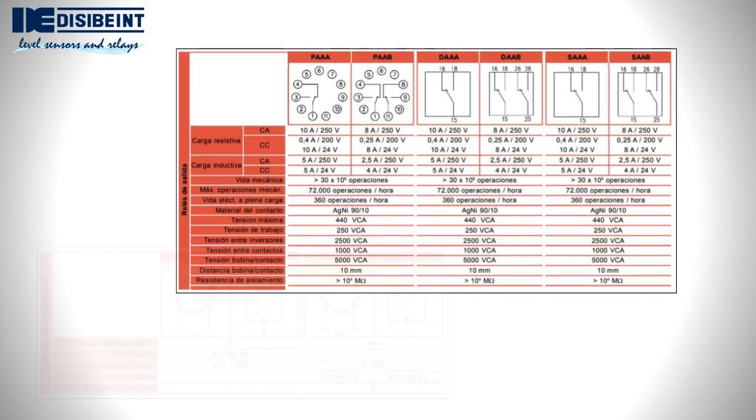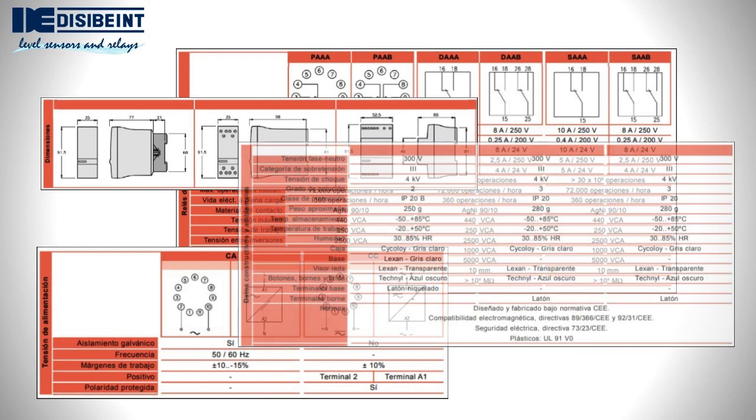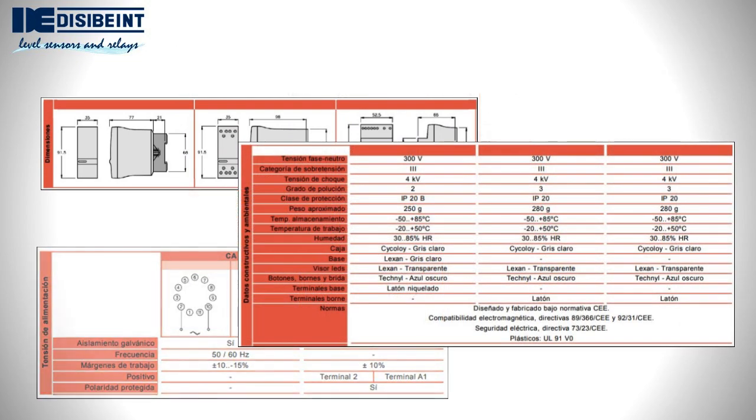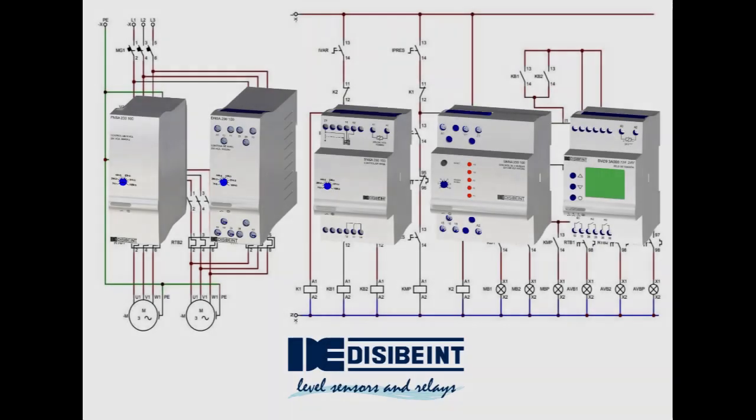You will find information such as the electrical characteristics, the capacity of the contacts, overall dimensions, available standards, and construction and environmental data in the technical data sheet of each model. More than 100 references, covering more than 60 different functionalities, make this range of electronic relays an essential element in the design and execution of industrial automation of all kinds. Check our website for more information and follow us on this channel to learn about examples and applications.